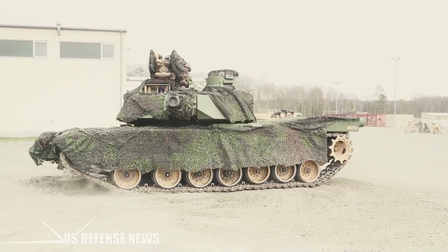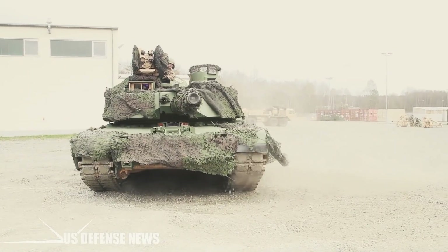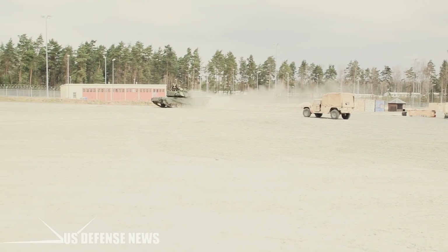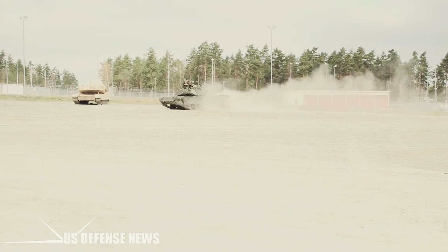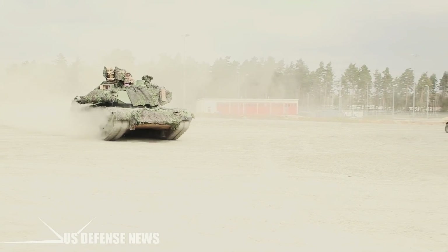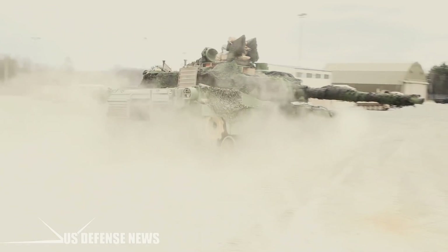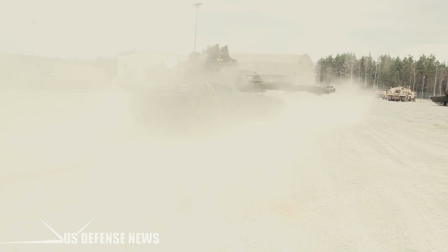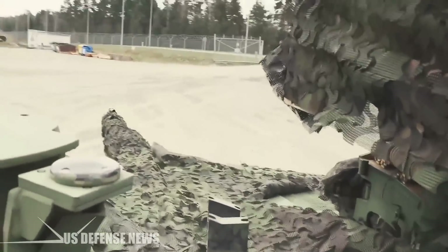The M1 Abrams tank was first fielded by the US Army in the 1980s. The Army had preferred the 105mm gun, the British-designed Royal Ordnance L7, also known in the United States as the M68. The M68 had armed the M60 series of tanks for decades and was considered a proven, good-enough gun. The M1's turret could only accommodate 55 rounds of 105mm ammunition, a reduction from the 62 rounds the older M60 tank could carry. An even larger gun would further reduce ammo capacity to a mere 40 rounds.